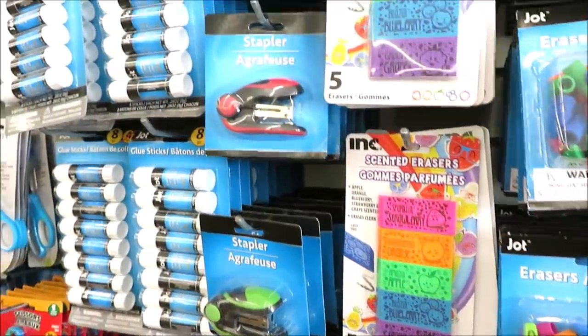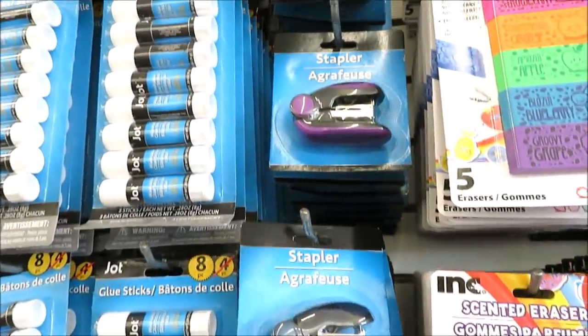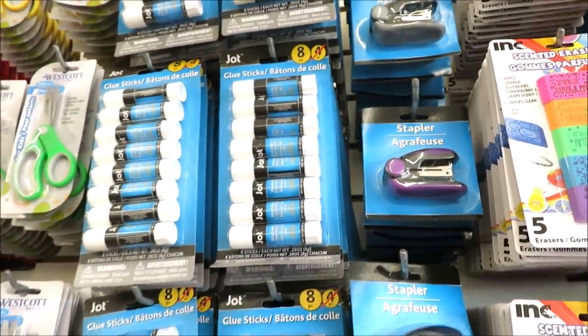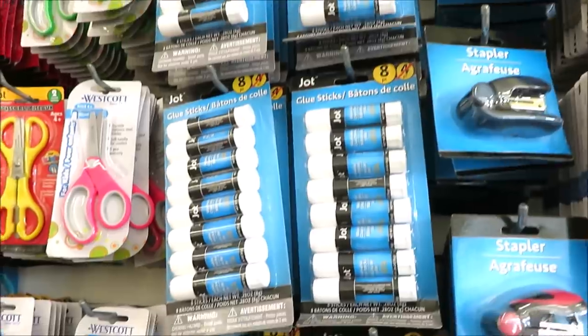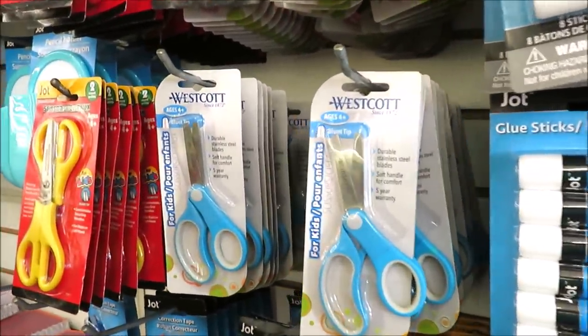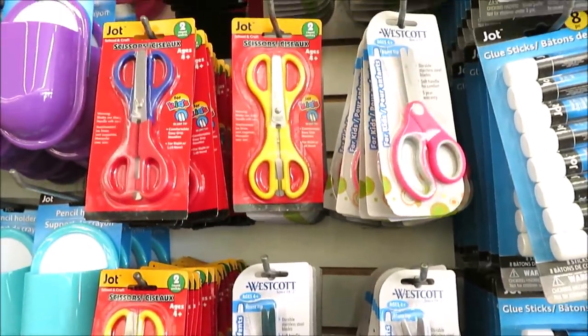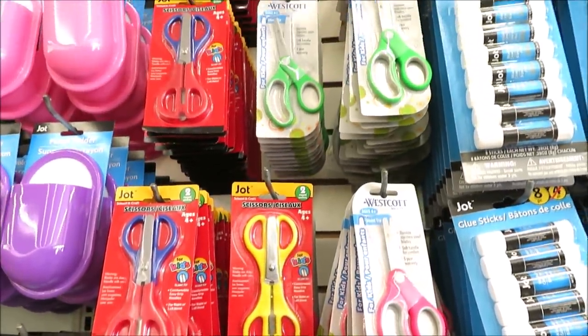This is a good buy but these don't last if your kids have to carry a stapler in their backpacks. They have glue sticks in the eight pack and Westcott scissors - it's a really good buy and a name brand. A lot of my scissors are by Westcott and I'm kind of a scissor hoarder.